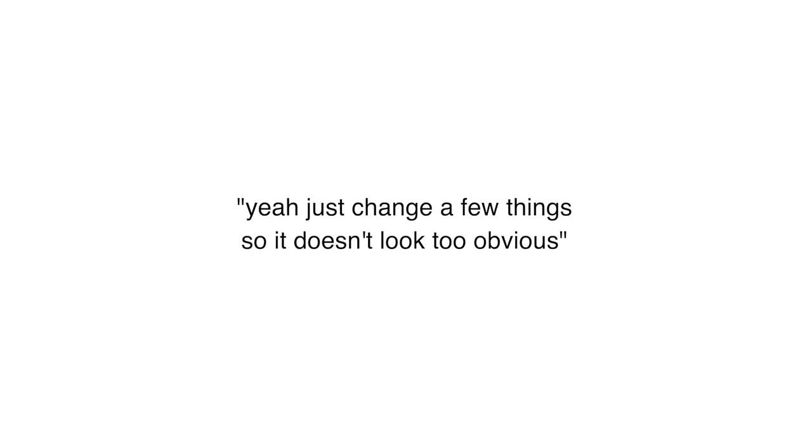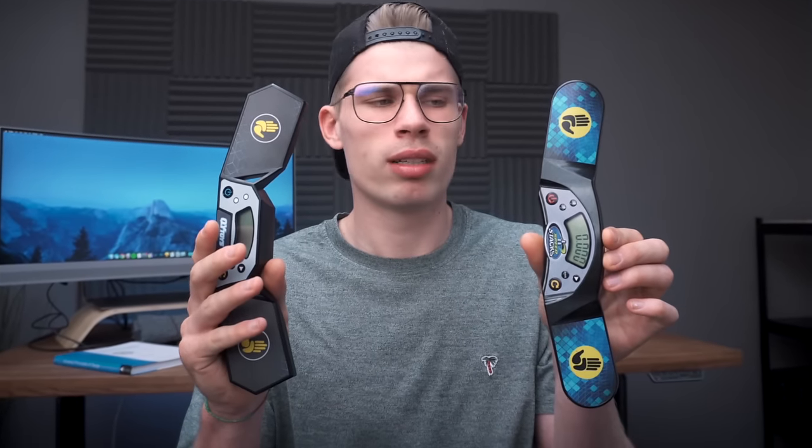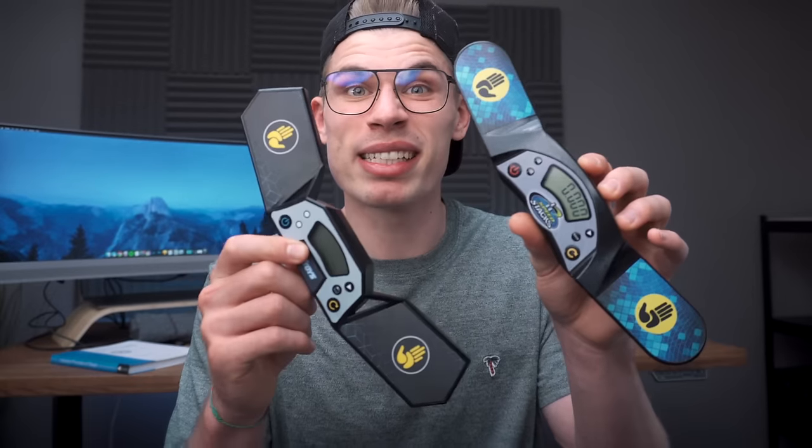Have you ever accidentally thrown your stack mat timer on the ground and it broke? Well, we now have the Chi timer — it's basically just a copy-paste of the original stack mat timer. It's like that meme: 'Hey, can I copy your homework?' 'Yeah, just change a few things so it doesn't look too obvious.' The buttons are in the same place, the display is exactly the same, the logos — everything is basically the same.